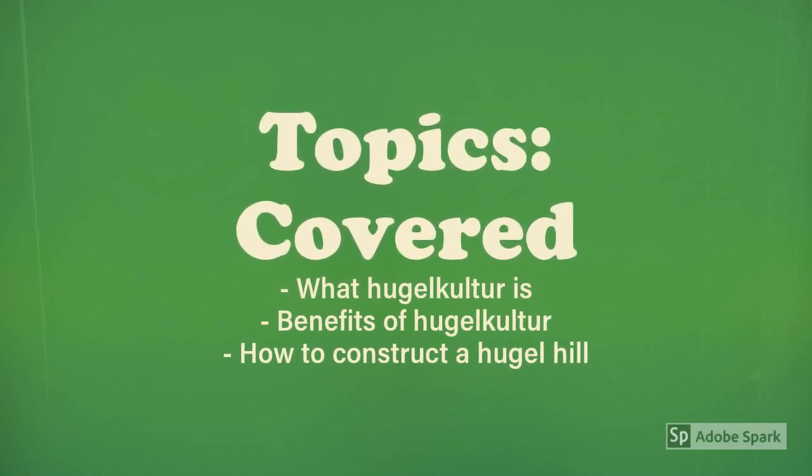In this video, I plan to explain exactly what hugelkultur is, go over the many benefits of hugelkultur, and even describe the steps to construct a hugel hill.